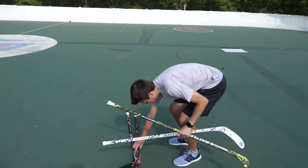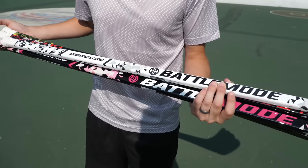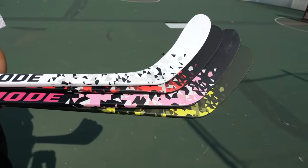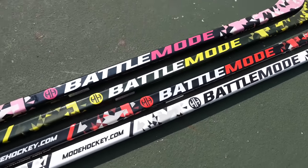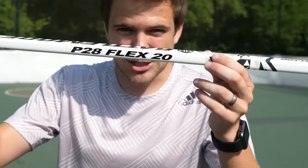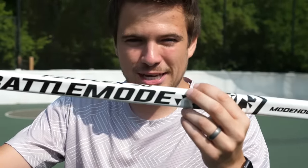The guys over at Mode Hockey were kind enough to hook us up with four twigs — I told them I just needed one, but they sent four in the mail. So we've got a ton of different flexes and patterns to test out. Basically this company makes hockey sticks for kids and they're the lowest flex you can buy. This one here is a 20 flex.